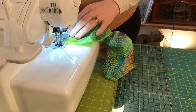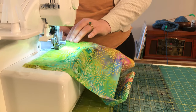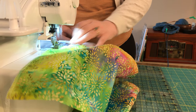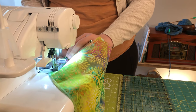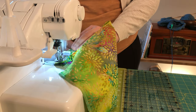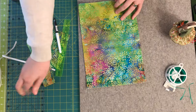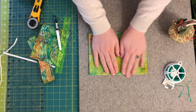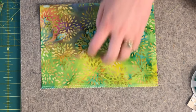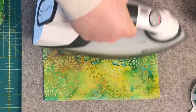Let's get started on your face mask. The very first thing I'm going to do is overlock stitch both short ends of my rectangle — those are the 9 inch sides — using a 3 thread overlock. You can use a 4 thread or whatever your preference may be. Now that we have our edges serged, I'm going to take it to my iron and press it in half lengthwise, lining up my two serged edges.